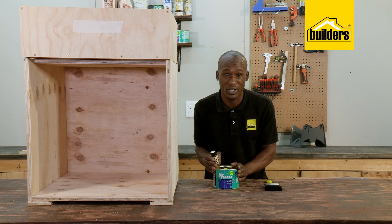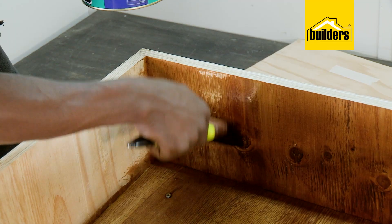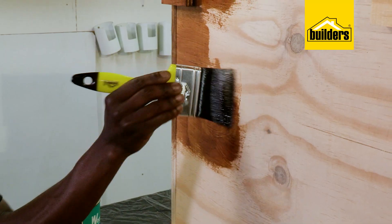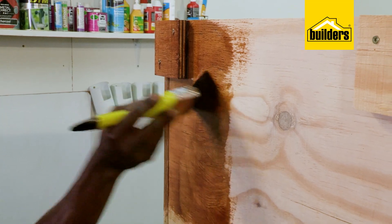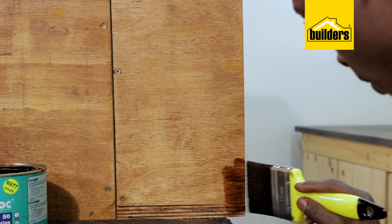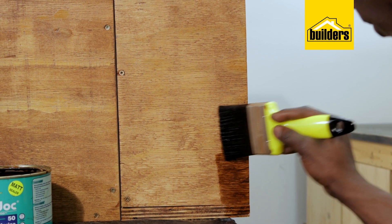20ml is enough to mix one litre. Simply pour it in, stir it, and apply it using a paintbrush. And remember, always paint to the grain. Also make sure that you seal the underside of the box, as well as the door, which we will attach once everything has dried. It's a good idea to give everything two coats of sealant.